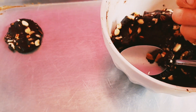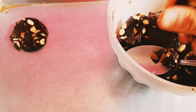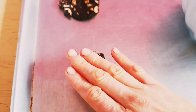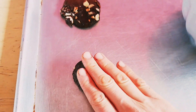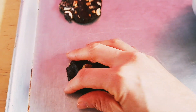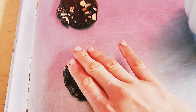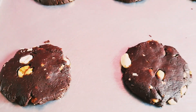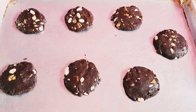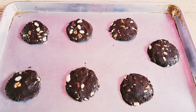Aquí ya estoy haciendo lo que son las galletitas. Estoy utilizando una cuchara para más o menos medir la porción. Lo que hacemos simplemente es apachurrarla. Es importante que la masa quede como una especie de plastilina — como Play-Doh — porque así se nos facilita más el formar la galletita.